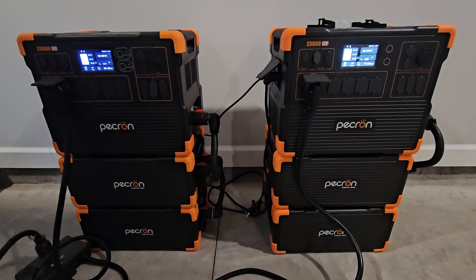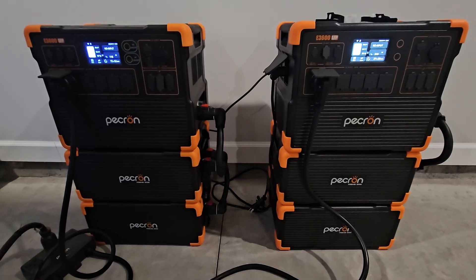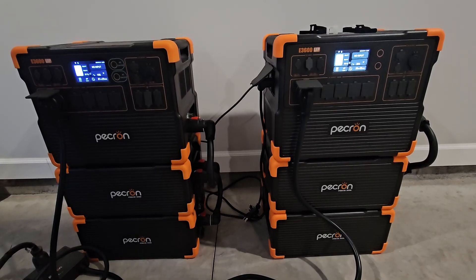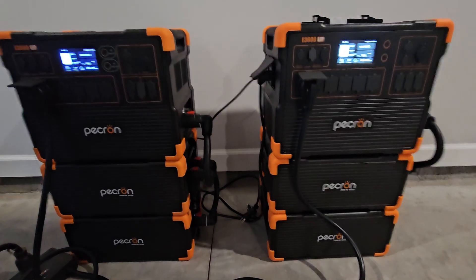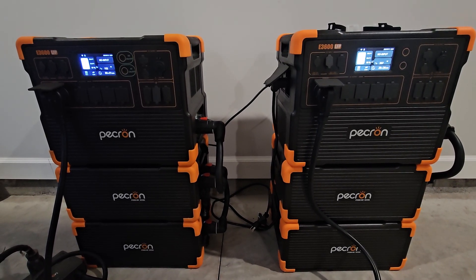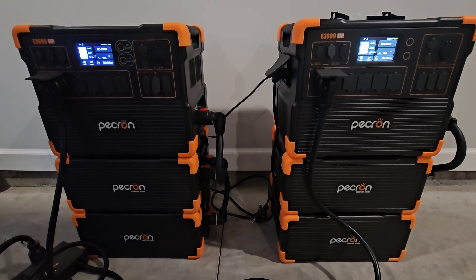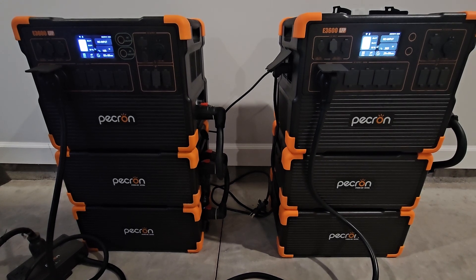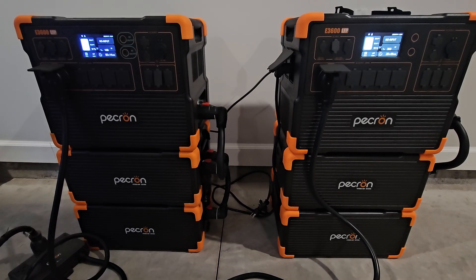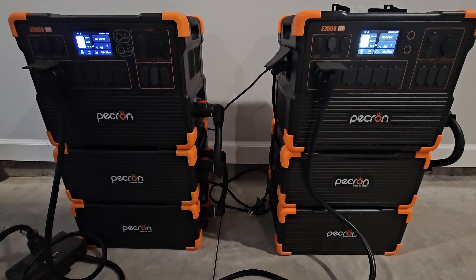So anyway, other than that, they run what I need to run in my house minus the air conditioning. My portable generator over here will start and run the air conditioner, so there's always that. Thanks for watching — don't forget to give the video a like and subscribe to the channel. I'll be posting a more in-depth review of this setup in the coming days. This was just my honest and initial thoughts on the 240-volt setup for dual E3600 LFPs. Thanks for watching.